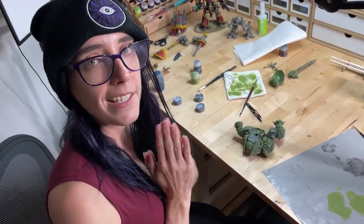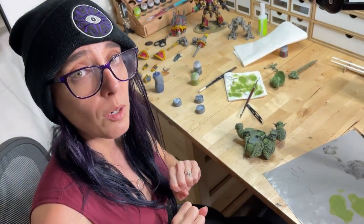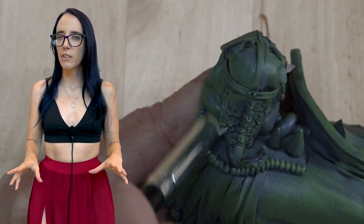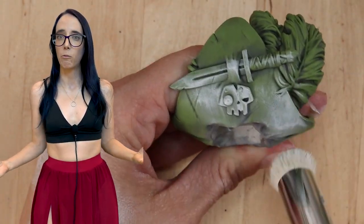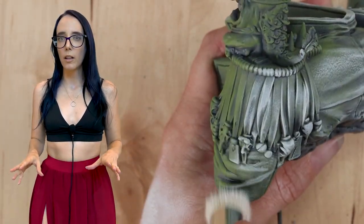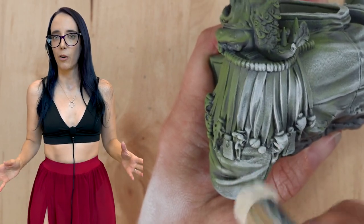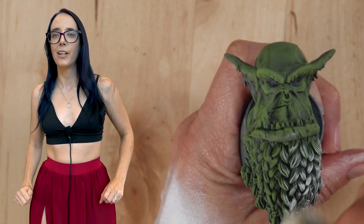I'm going to go ahead and add the white, and then after that we can start applying our contrast colors. Once I've gone pretty heavy with the green, we move on to our highlight color which is going to be matte white. I'm going to go pretty heavy on this as well because I really want these highlights to shine through and stand out prominently against everything we've already done. Once the white is done, we can actually start slapping on some color.